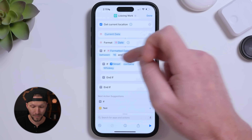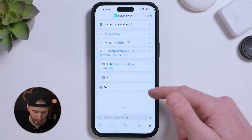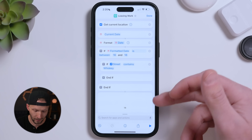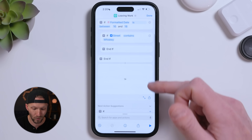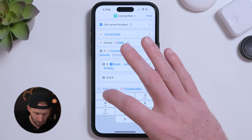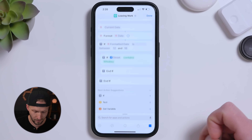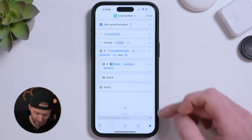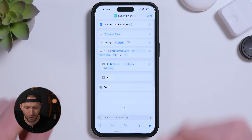Delete the Otherwise branch — we don't need it. If the time is not between those hours, the shortcut will just skip and do nothing. Running it quickly to test: the current time is 2:20, which is 14 in 24-hour time, so it's not between 16 and 18 and it skips. If I change the threshold to 12, it then checks the street name — and since we're not on Whiskey Road, it skips again. That's how you troubleshoot these shortcuts.